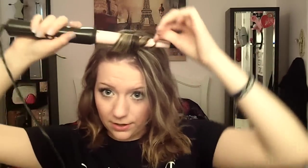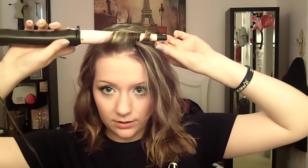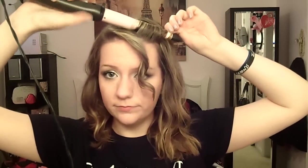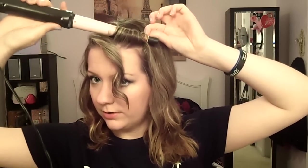My hair is kind of already in waves so I'm not gonna do a whole bunch, but first I'm going to start with my bangs — just gonna wrap that around. I have it on the lowest setting, which is two hundred sixty-six degrees. If you like a hotter setting that's totally fine. You just want most of the curls to be around your face because everything else will be pulled up.